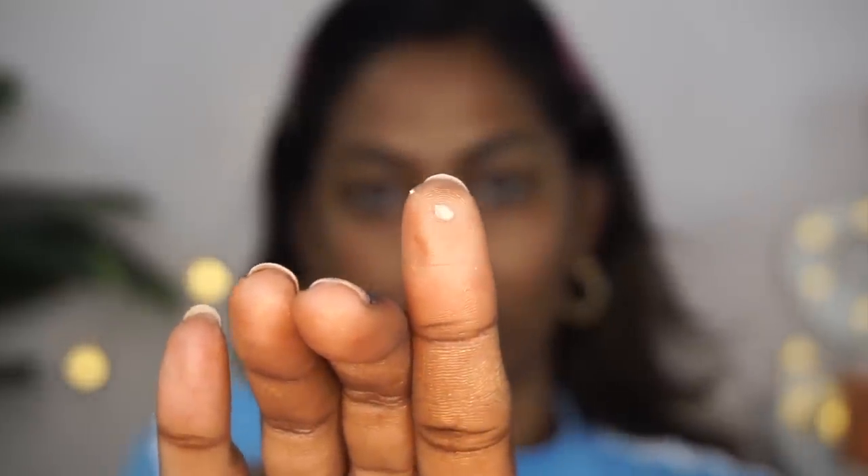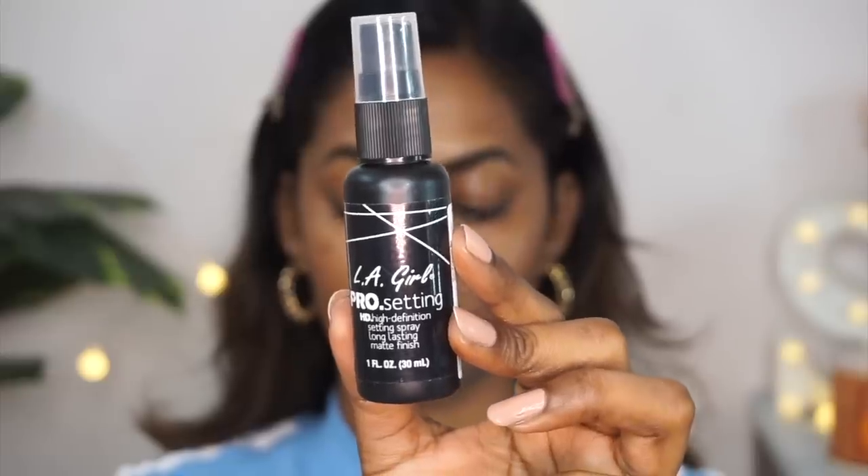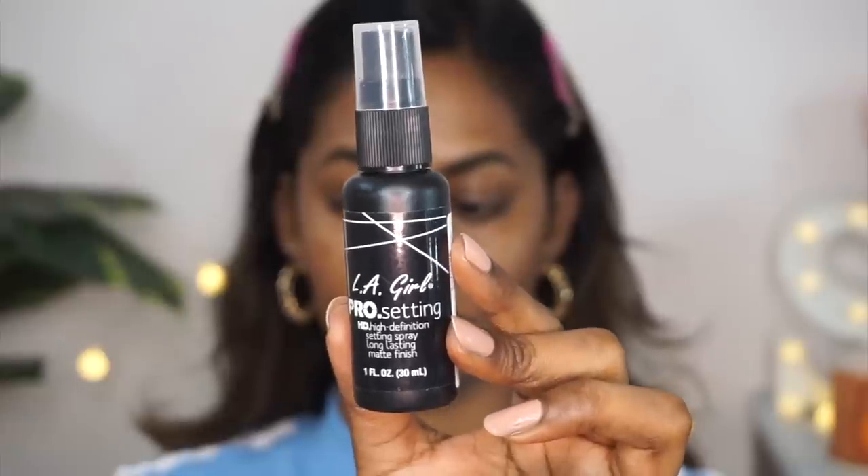Here is another tip: if you have smile lines, take a little bit of a clear eye primer and just tap a tiny dot of it gently on top of your smile lines before your foundation. This will fill in the smile line crease and help prevent your smile lines from creasing throughout the day.